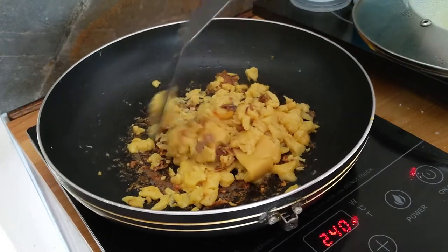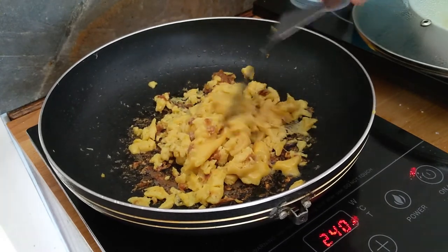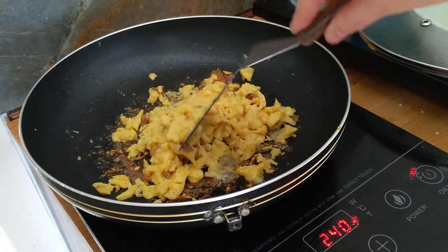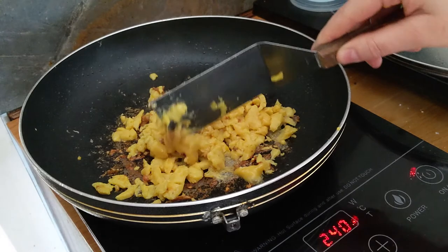The cheese starts burning a little bit as well, but once again I do like that. You do not have to do it the same way, but I do like those burnt bits and you can see how cheesy it gets. It's absolutely brilliant.